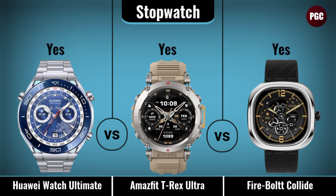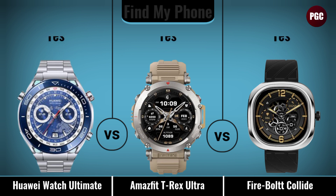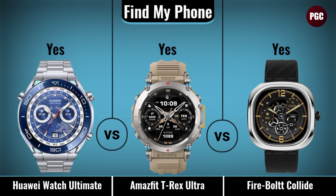Additional smart features compared include: stopwatch, reminders, find my phone, notification support, music control, receive calls, and calling feature.